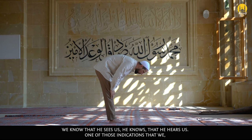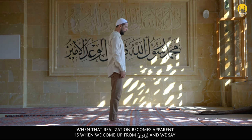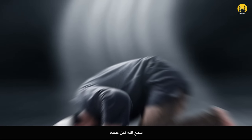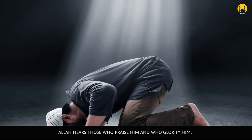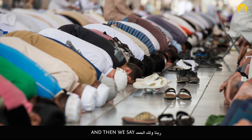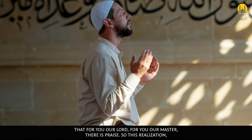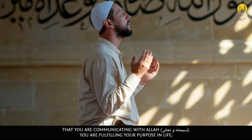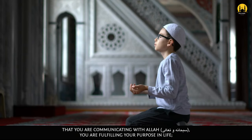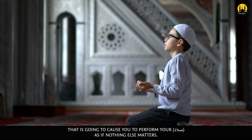We know that He sees us and He hears us. One of those indications where that realization becomes apparent is when we come up from Ruku' and we say, سَمِعَ اللَّهُ لِمَنْ حَمِدًا — Allah hears those who praise Him and glorify Him — and then we say, رَبَّنَا وَلَكَ الْحَمْدُ — for you, our Lord, our Master, there is praise. So this realization that you are communicating with Allah subhanahu wa ta'ala, you are fulfilling your purpose in life, is going to cause you to perform your salah as if nothing else matters.